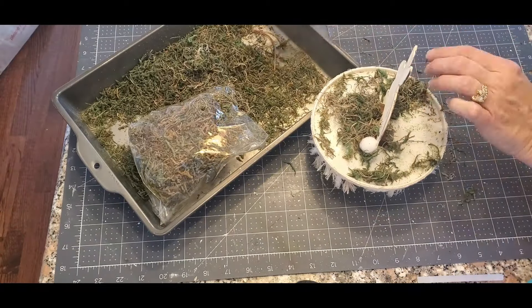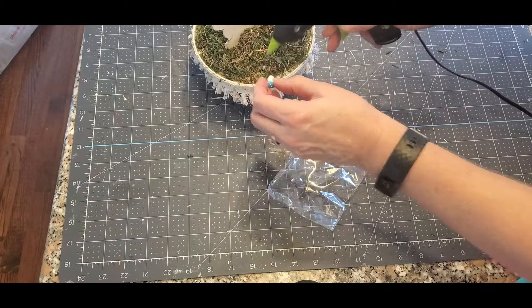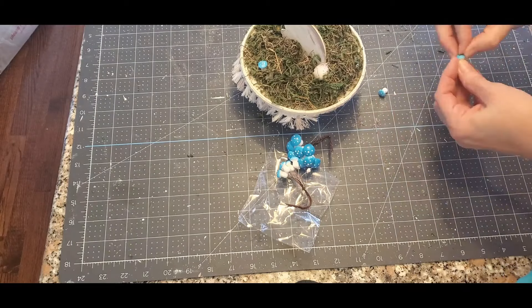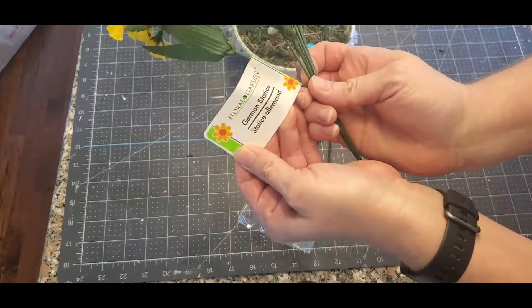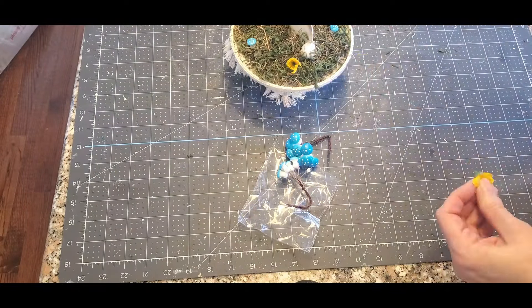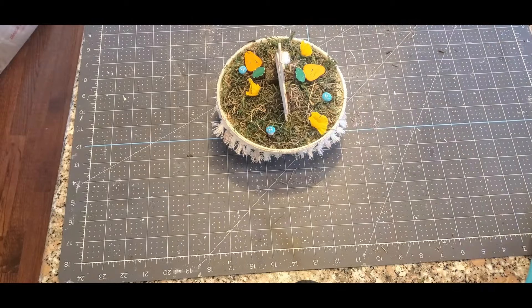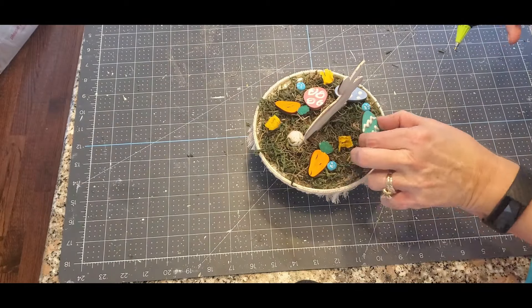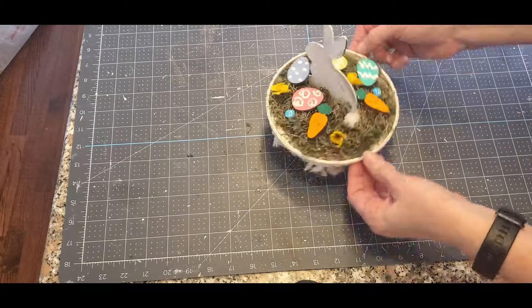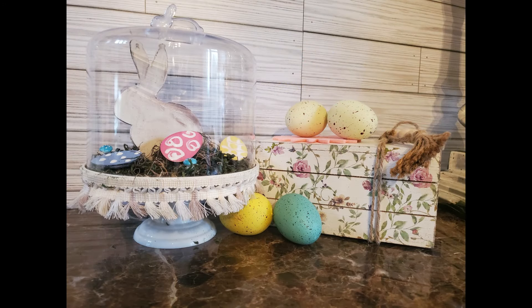Now I have this moss — it's a mixture of Spanish moss and green moss that I mixed together. Taking all my pieces, I'm just gluing them in: the little mushrooms, the carrots, the eggs, some flowers. I got it all together and I was like, wow, this is a lot. So I took some of that stuff out. I would probably either put just the mushrooms in there, or the eggs, or the carrots — but not all of this. As you can see here, I just left the eggs in there, and I love this. It's a cute little shelf sitter, just something simple.